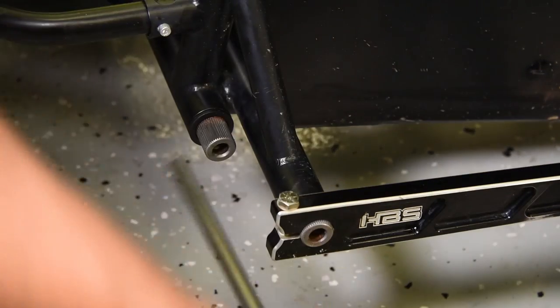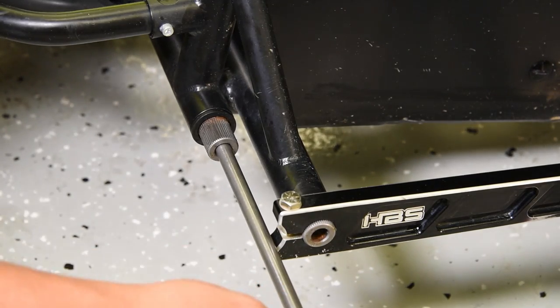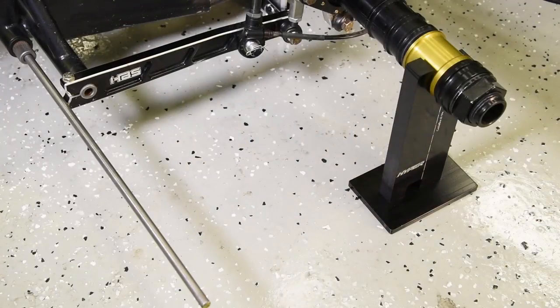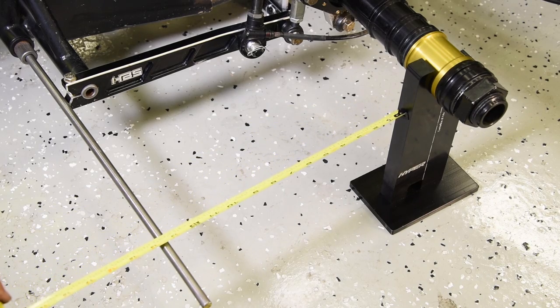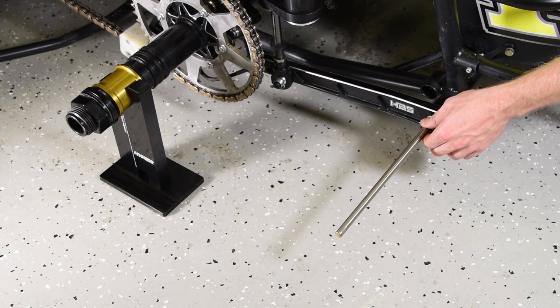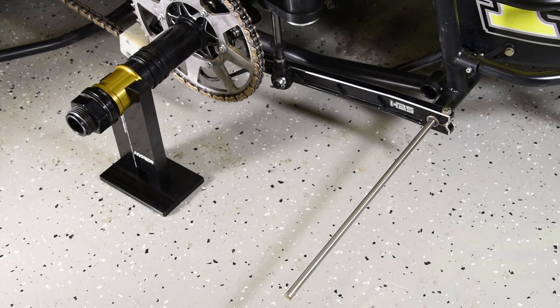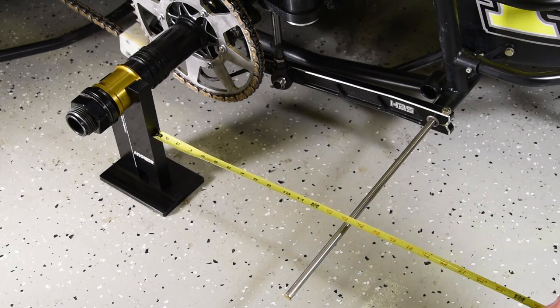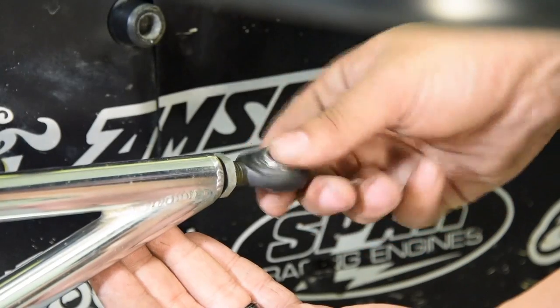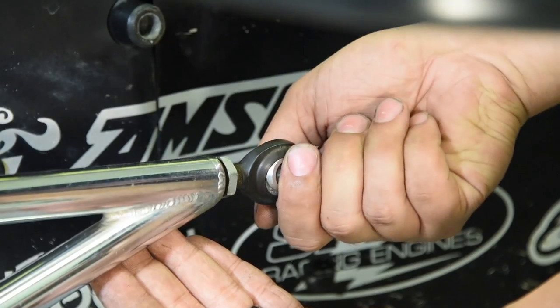Insert the squaring rod into the left rear hollow 7/8 torsion bar. Let the squaring rod stick out more on the right rear and measure the distance from the back of the squaring block to the edge of the squaring rod — write this measurement down. Now slide the rod through the torsion bar over to the left side of the car and measure the distance from the left side squaring block to the edge of the squaring rod. These two numbers need to be the same. Adjust the rod end on the front of the wishbone in or out so that both measurements are the same.